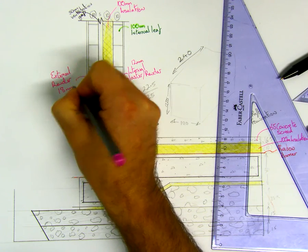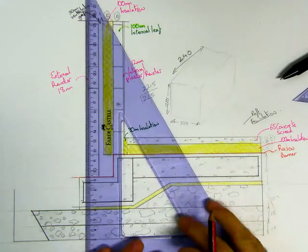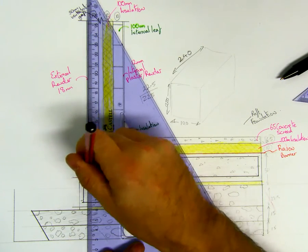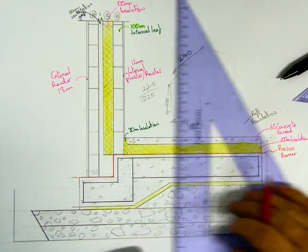The render is 18 mil so it's bigger, and they're always bigger on the outside than the inside — remember that. A lot of people aren't sure of where to finish off the plaster on the outside, so just bring it all the way down. There's a slight gap on the bottom — just bring it all the way down; it's up to yourself.